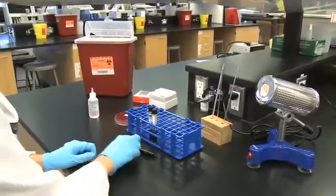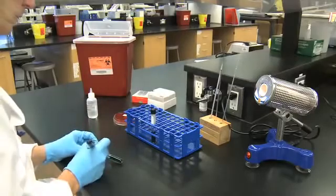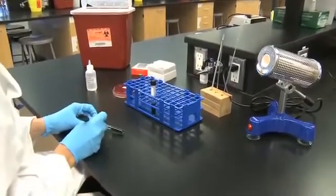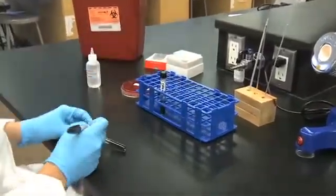Glucose oxidation and fermentation: label two tubes of medium for each organism to be tested. Mark one as closed and the other as open.